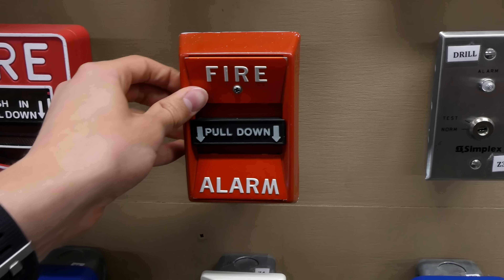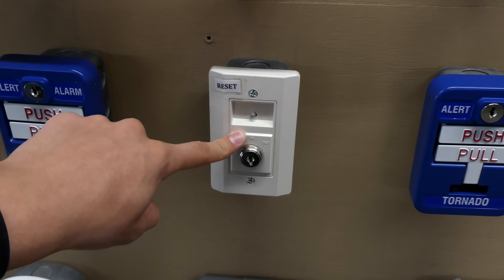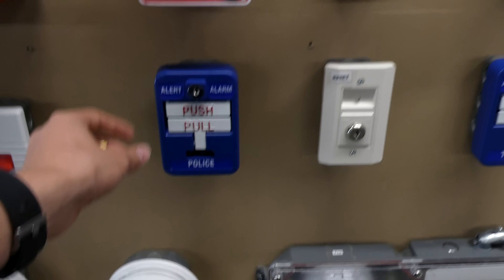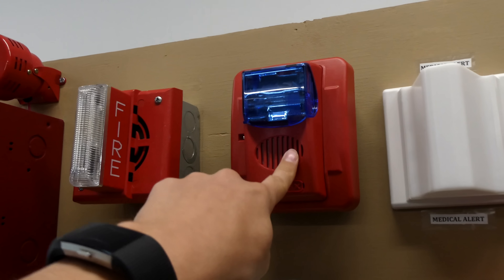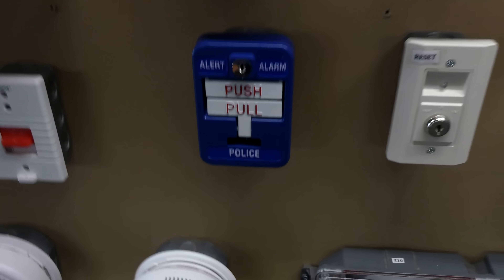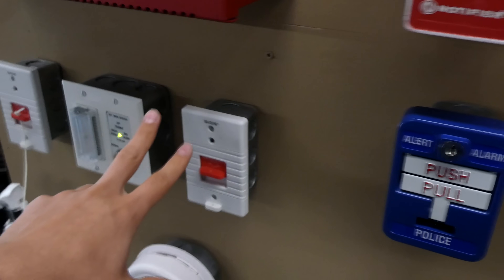This is a Federal Signal 4050-001T. We have a Simplex key test station, and going down we have a System Sensor key test station. We also have two identical blue pull stations — one says Police and one says Tornado. The Tornado one is hooked up to the siren and the Police one is hooked up to the fire alarm with the blue strobe — that's the Gentex Commander 3. I opened it up and the model is SG-42CXK1. And then we have the Tectone pull cords.